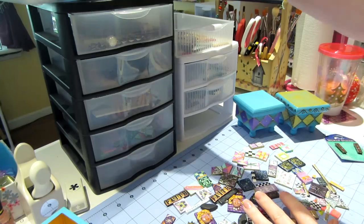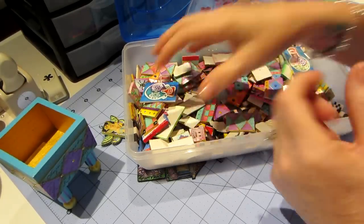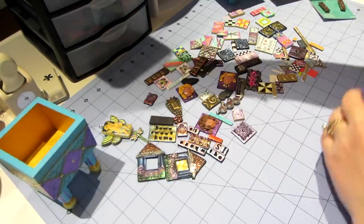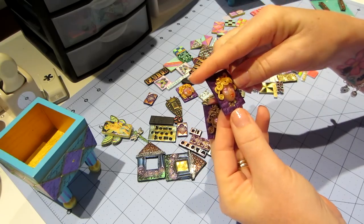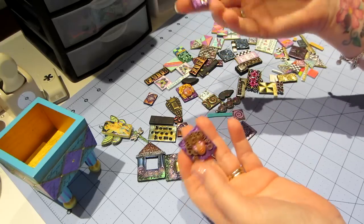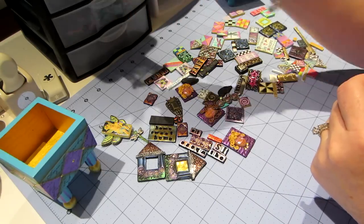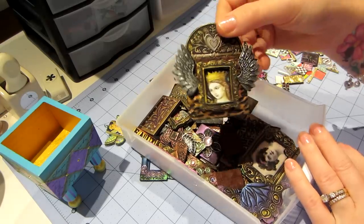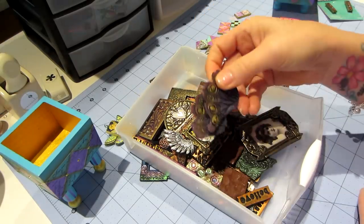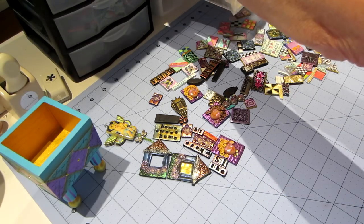I pulled my tiles out - I have tons of white tiles I haven't even painted yet, but I have all these to pull from. I started pulling tiles I liked and thought I'd want to put on top of the box. I came across these little molds I did a while back. From last time playing with clay I did all those houses and gothic-looking stuff - and then some faces and wings, so I pulled a few wings and random stuff and had it all out on my desk.